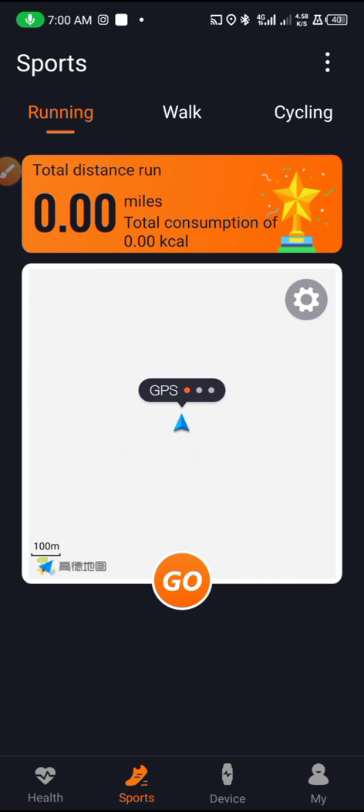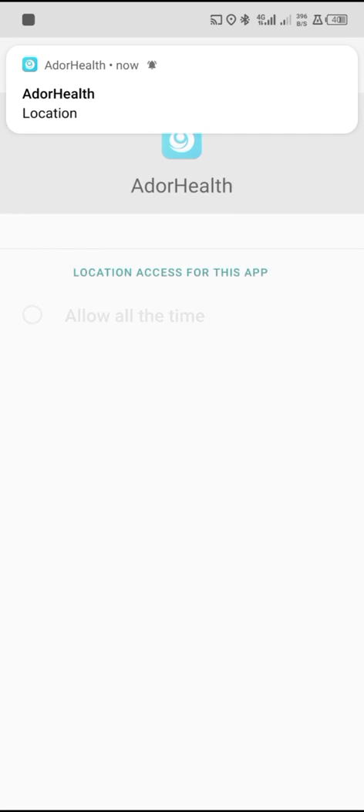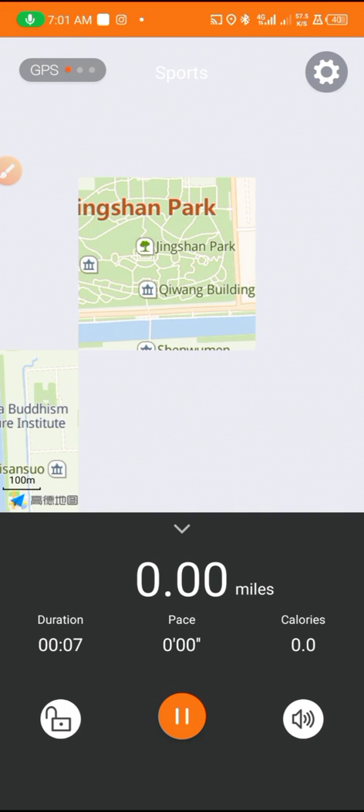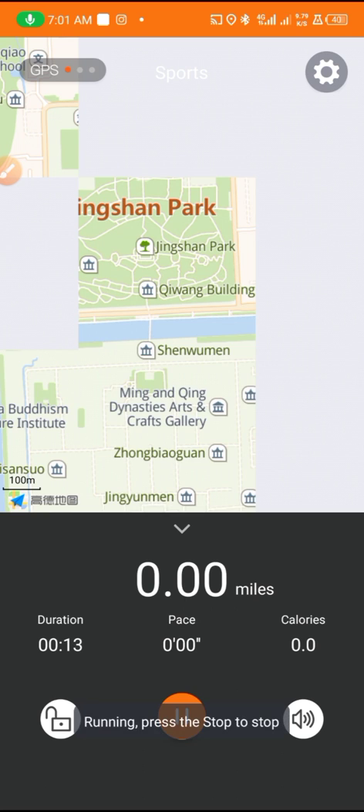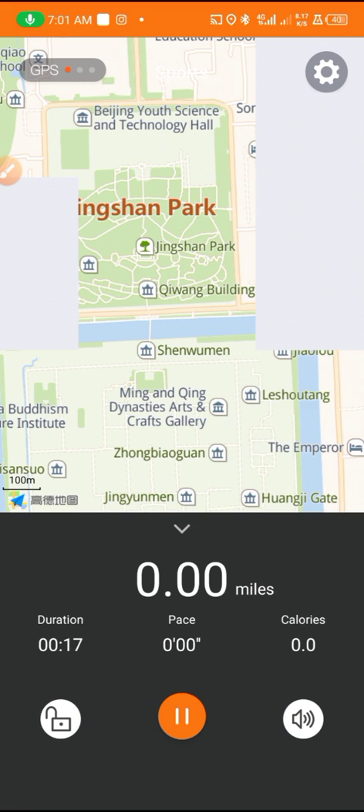Just tap Go and it will start the sport immediately. It will show your location — tap Yes and allow all the time. It maps your location and starts the sport activity right away.